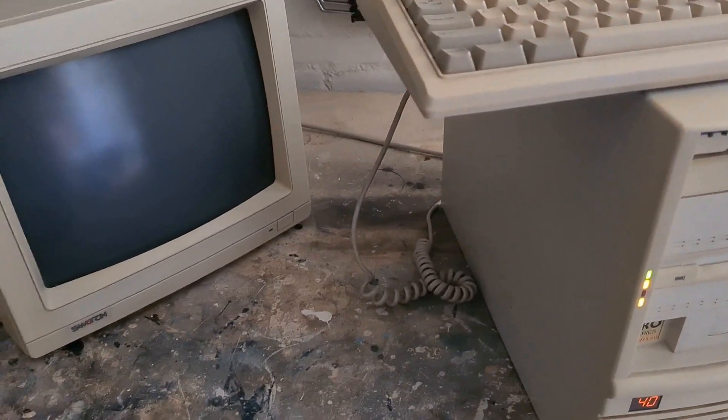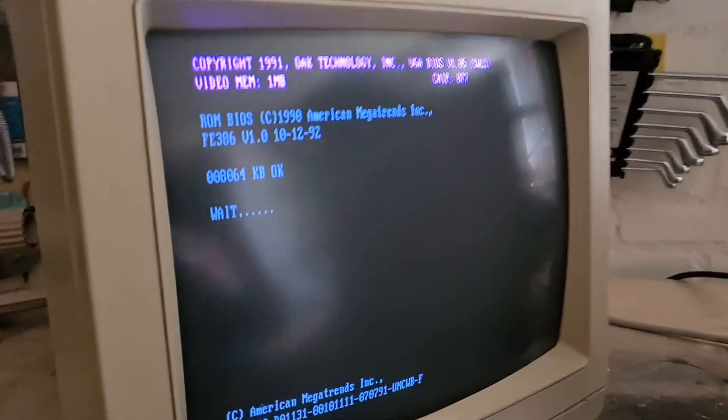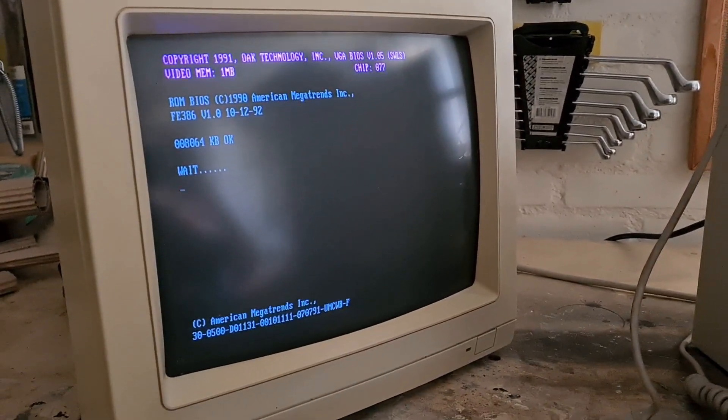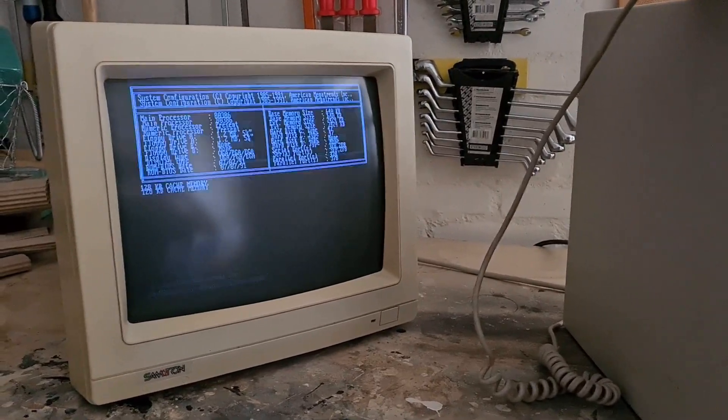Now we're going to turn on the computer and see what happens. The monitor is already on. And wow, it's back online! I'm so happy. I just cleaned it — nothing more.